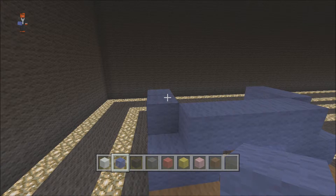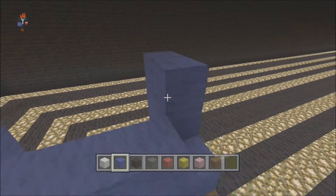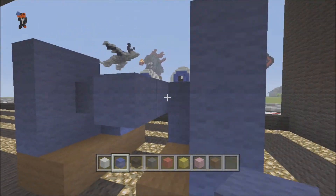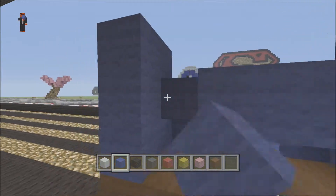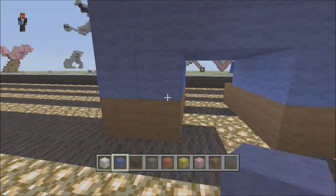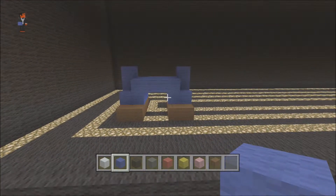Then from there you can bring these two up an extra one like so, and then just fill in the back like this. So that would be the bottom bit, and then you could just fill in the sides. You should end up with something that looks like that — looks pretty cool.